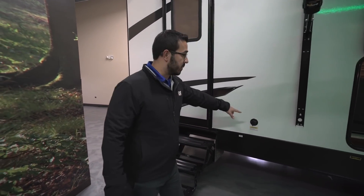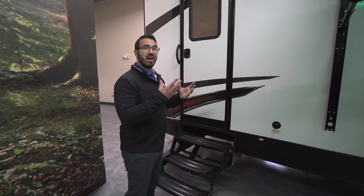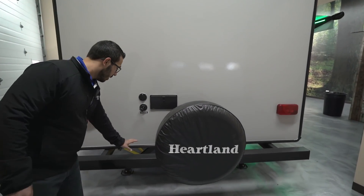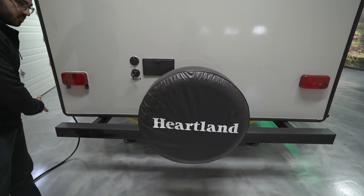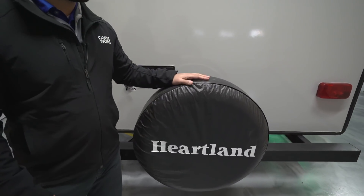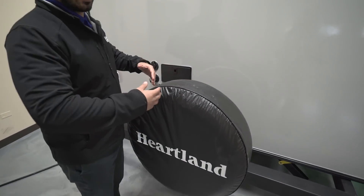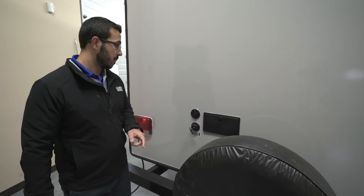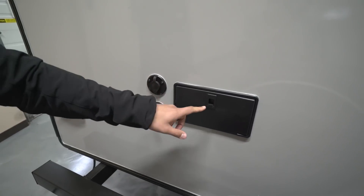Right over here is your black tank flush — rather than dragging a hose inside and sticking it down the toilet, you just hook the hose up right here and the built-in black tank cast sprayer will wash it out for you. Right back here is the secondary entrance. On the back of the Mallard you have a standard square tubular bumper with end caps you can pop off, which gives you a nice place to store your sewer hose. Mounted onto that is the spare tire with a cover — hopefully you never have to use it, but it's in a great location for access and the cover should keep it in good condition. Your city water connection is right back here and your cable inlet is right there.